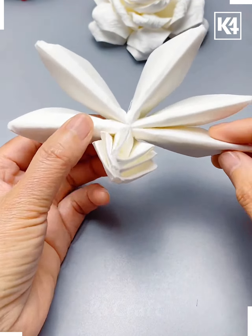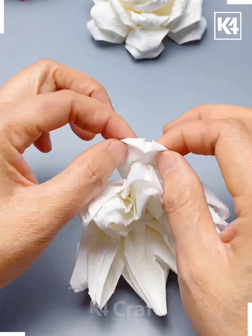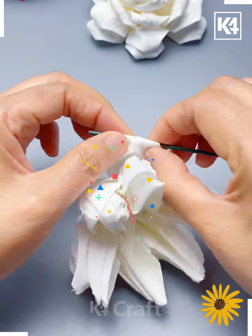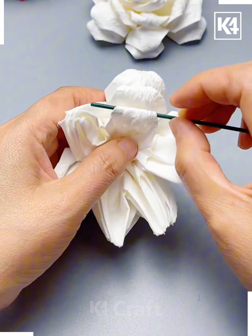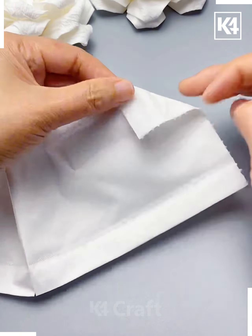Now we are going to tie them together — take help of a thread and tie it at the center. Now pull up those petals. After this, take a stick like we are doing here and curl those petals.